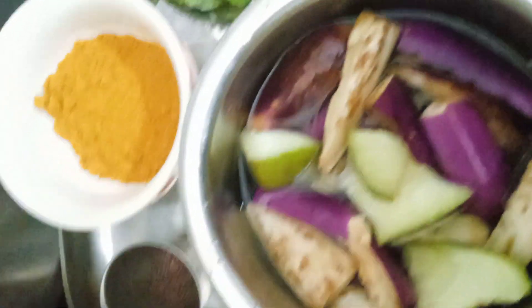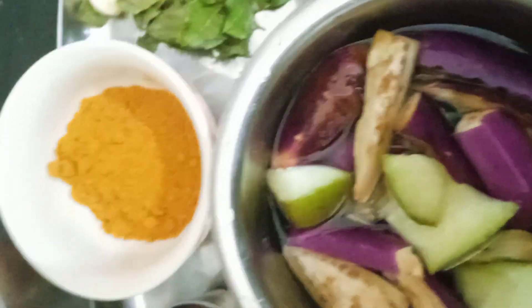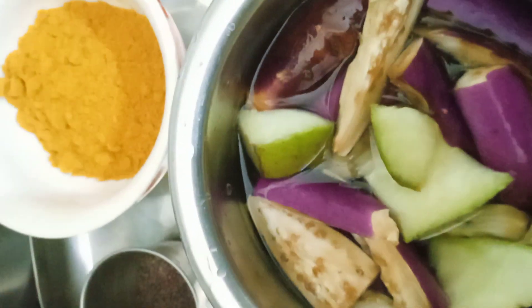Welcome to Ammavintel channel. We are showing you the next day. Chetina is a fresh mango. Here is a fresh mango.